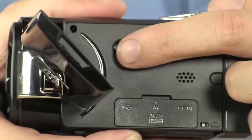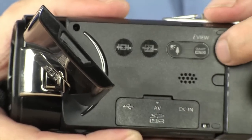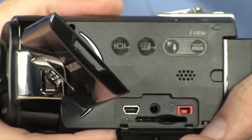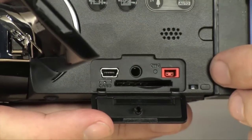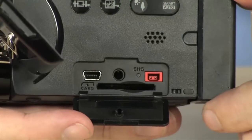Over here on the side, just a few buttons to deal with to get to your playback mode and to enter smart auto mode — and of course smart auto mode makes sure that you don't have to think about anything, getting the best shots possible right out of the gate. You also have your AV connector as well as your charging input, headphones, and this is where you stick that SD card.